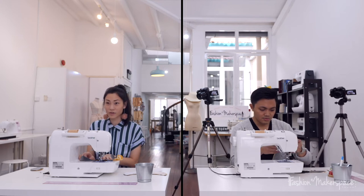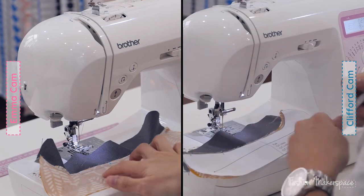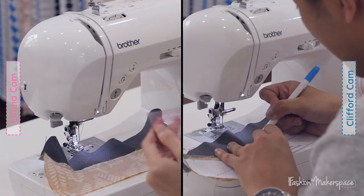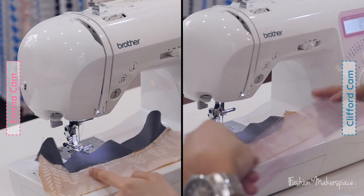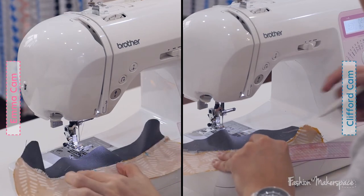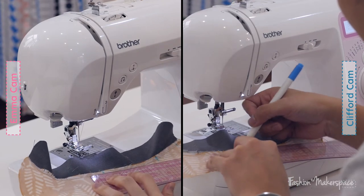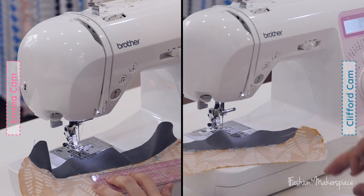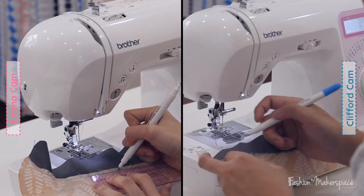Now take your ruler and measure on both sides of the center point — two centimeters on each side, marking out a four centimeter opening. That is where we will attach the elastic.